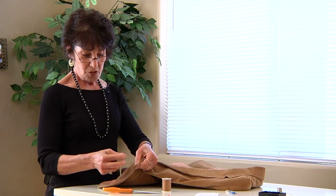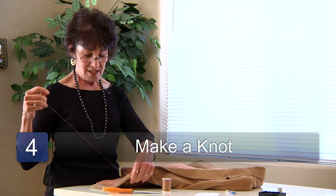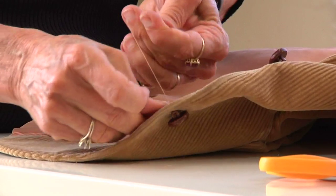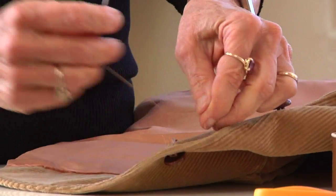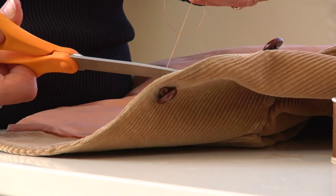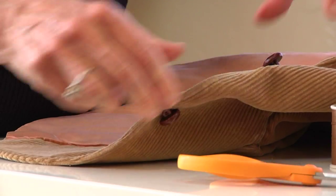Come through the loop so you can make a knot. Make another knot. You want to secure it so it lasts a little bit longer. So at least as long as you have at least two knots in the back, then cut it off, and you're finished.